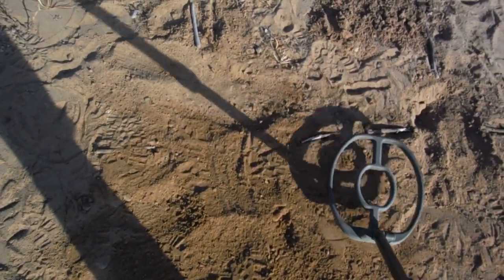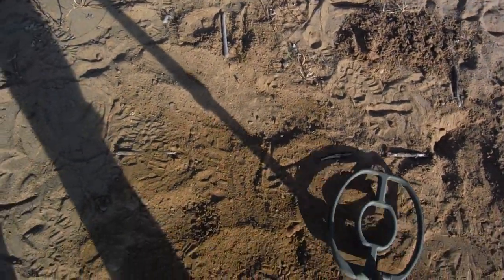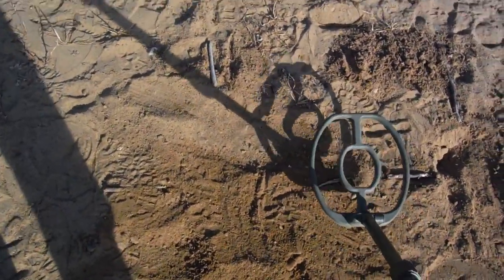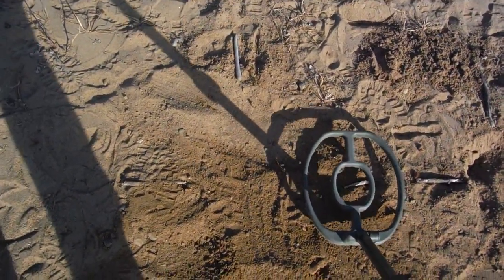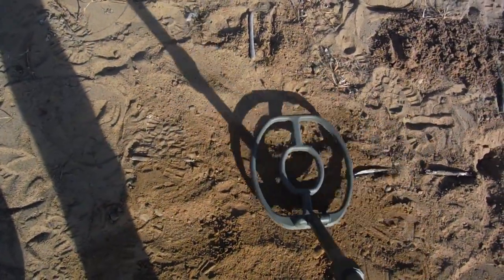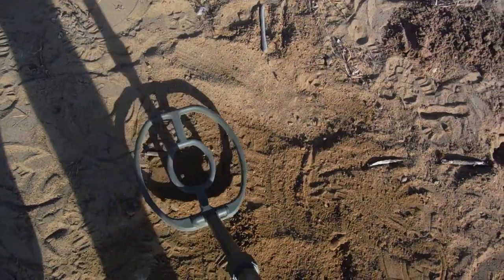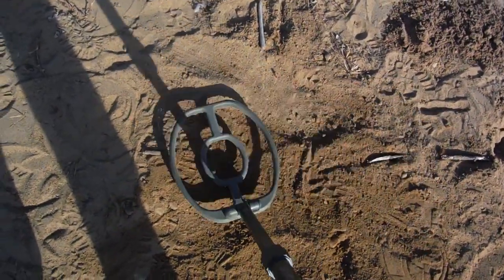Of course it should be advantage GPX — it's three thousand, maybe thirty-three hundred dollars more. Still, pretty good performance on the ATX. It's hard to beat the GPX on the deep stuff. But we are getting it — wouldn't you investigate this signal? Let's kick up two inches and redo it.